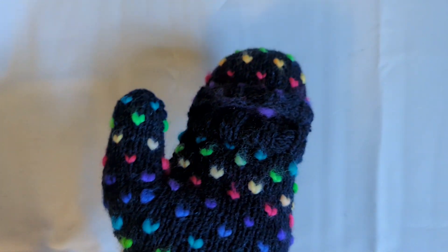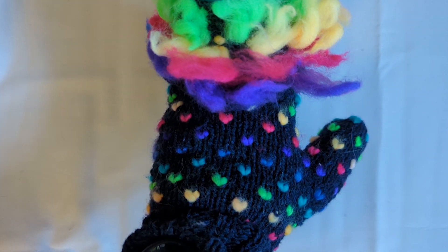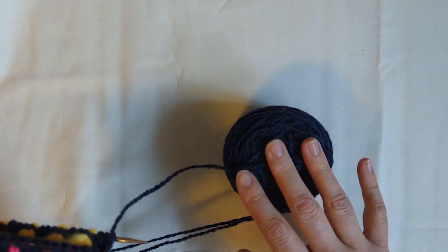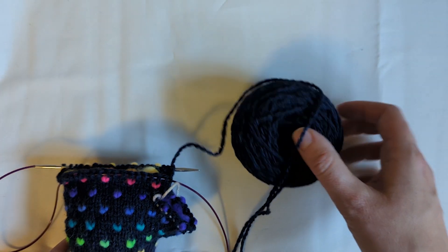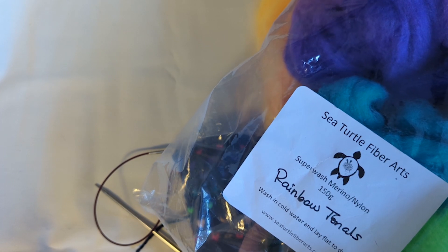This is going to be a quick tutorial on how I am inserting thrums into these mittens as I knit them. The yarn for these mittens is a worsted weight 100% non-superwash wool — I am using Harrisville Designs in their Highland Worsted — and the fiber for these mitts is Sea Turtle Fiber Arts superwash merino nylon in some rainbow tones.